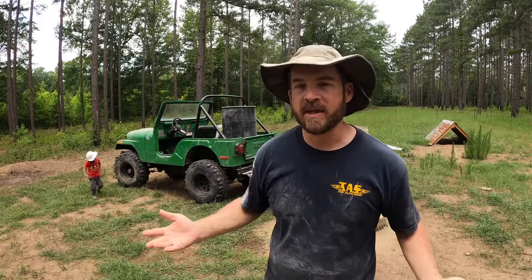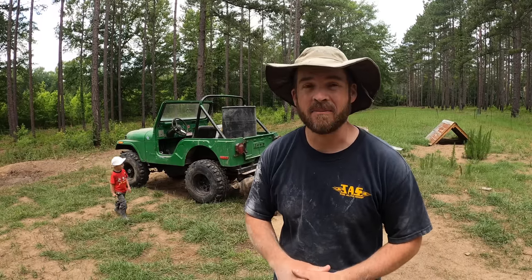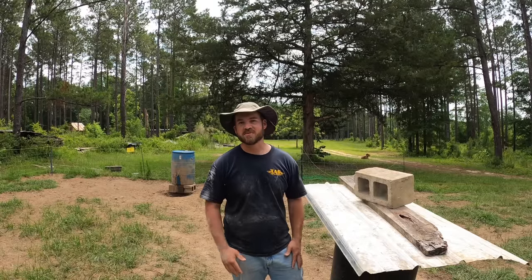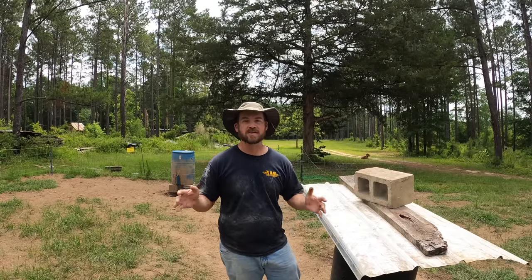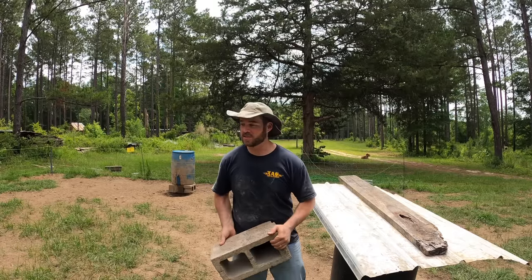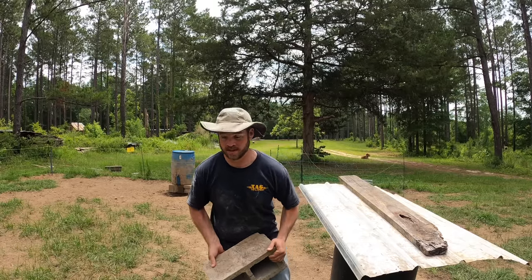Welcome back guys. Today's video is mostly going to be targeted towards people who are about to get pigs or maybe have begun thinking about possibly getting pigs for your homestead. This is only our second year keeping pigs, so take this with a grain of salt, but these are the things that I have done around here that have proven to be extremely effective and we're headed toward a very successful year with the pigs.